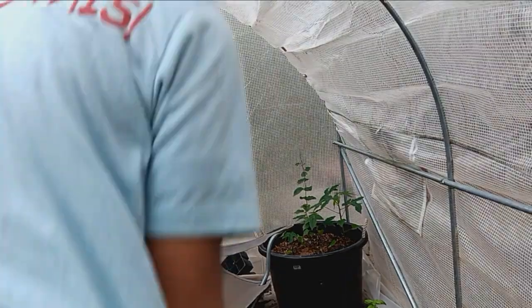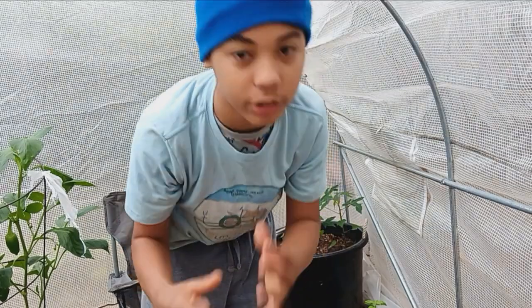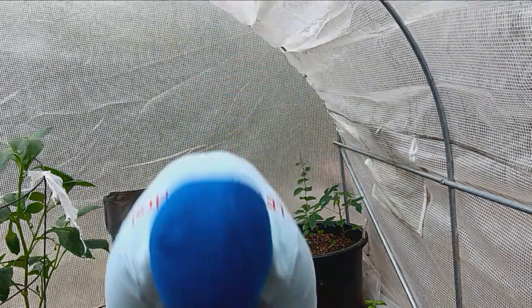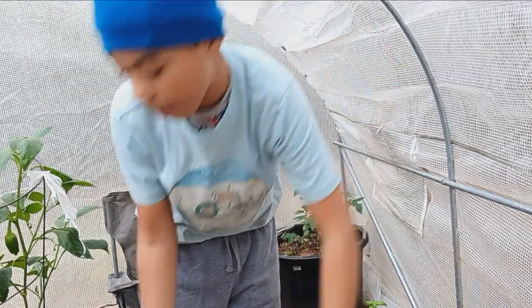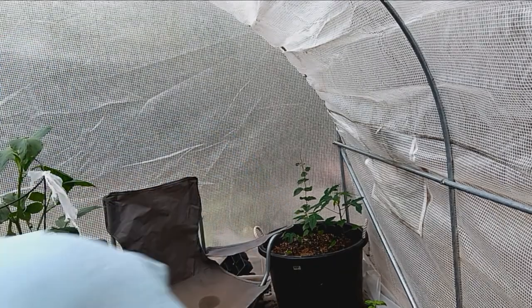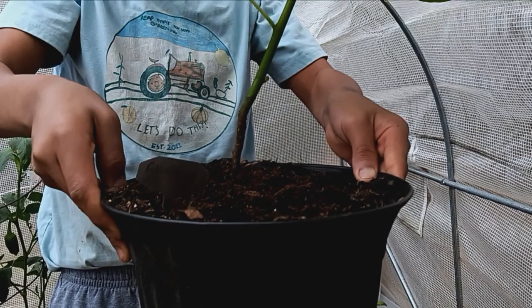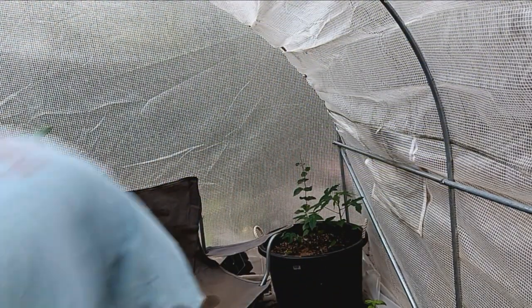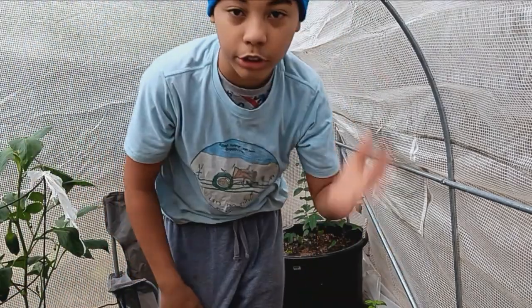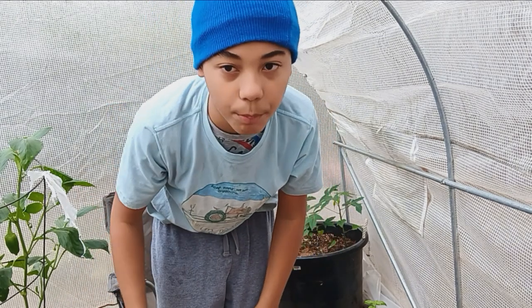Some people grow fig cuttings in those real long slender nursery pots, but I grow them in large pots. This fig pot right here — all from cutting. Just putting the cutting in a glass of water and waiting for it to root. There's no non-organic stuff in my garden. This is all 100% natural, no rooting hormone.